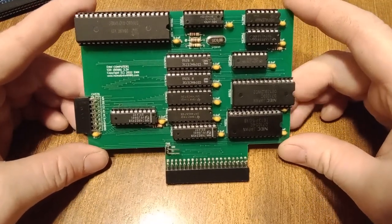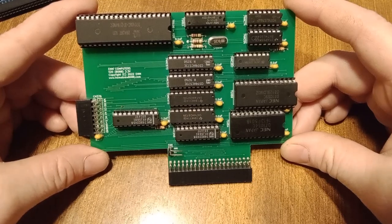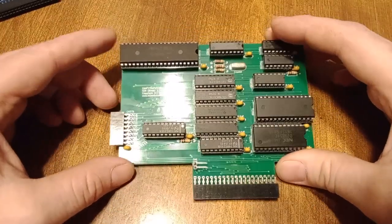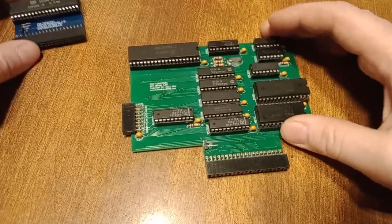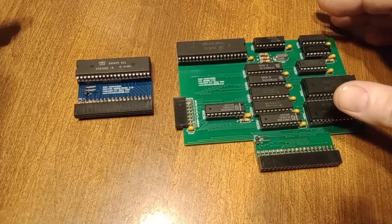Kind of a long explanation, but basically what comes to this thing is pretty slow — it was meant to be faster, it's not. So I'm going to demo both of these booting up and we'll look at the speed differences.